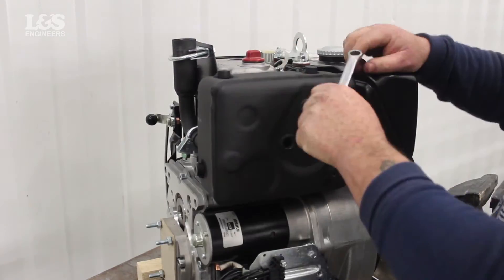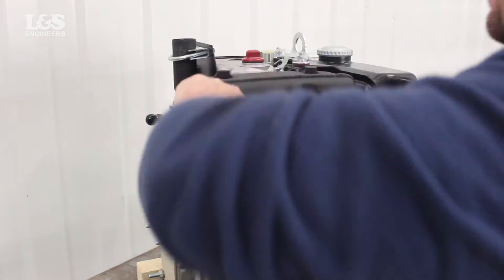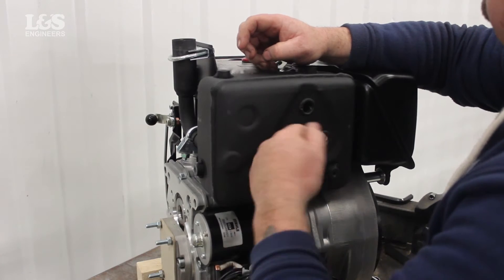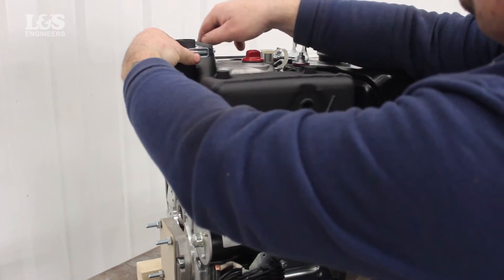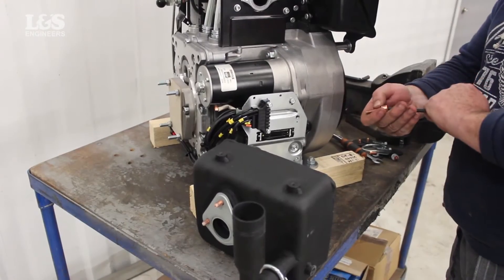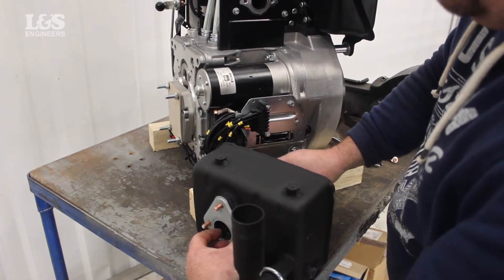To remove the exhaust you need an allen key to unscrew the three screws. Then remove the exhaust elbow if your engine has one, and the pipe clip. When you have done this you can free the exhaust. You may also want to change the gaskets located at the back.